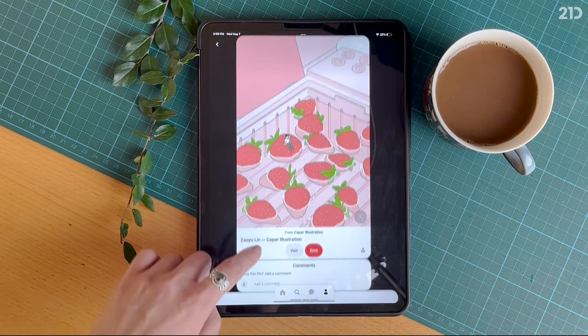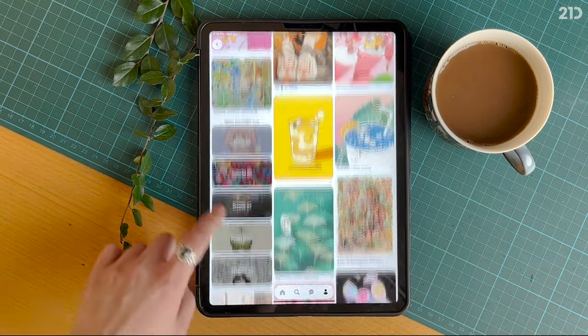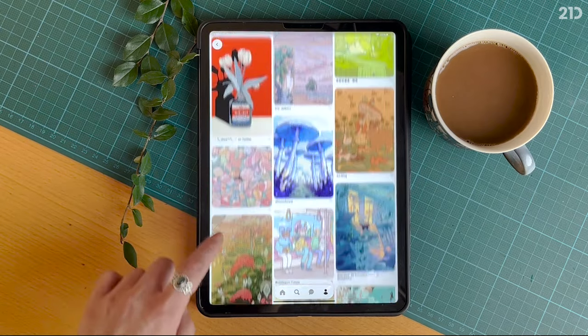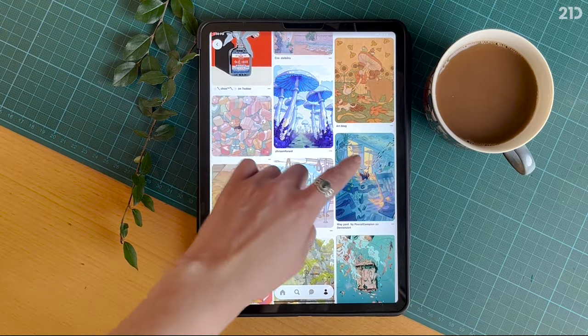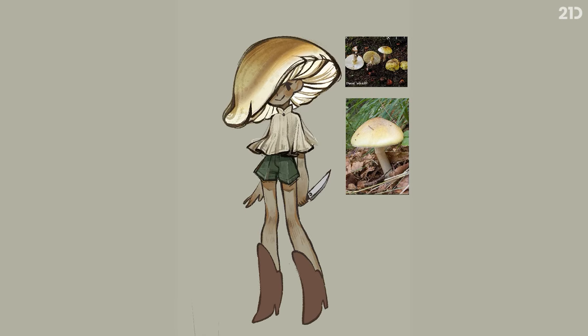Creativity is a learned skill, just like everything else when it comes to drawing. I like to say that ideas are cheap and meant to be spent, because the more you practice and draw out your ideas, the easier they'll come to you. Something that I like to keep in mind when drawing humans inspired by nature is to incorporate key elements of the source material into the drawing — keeping in mind the quirks and characteristics of it, and using that to further explore my design.